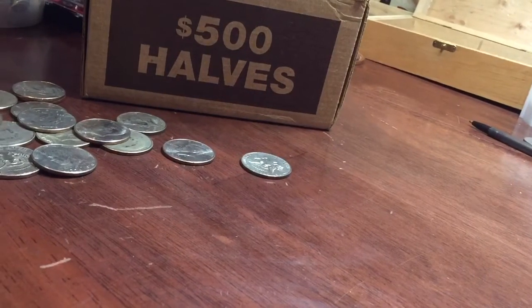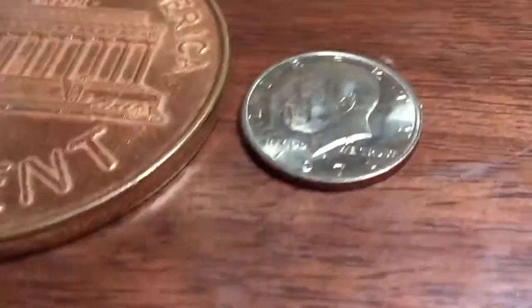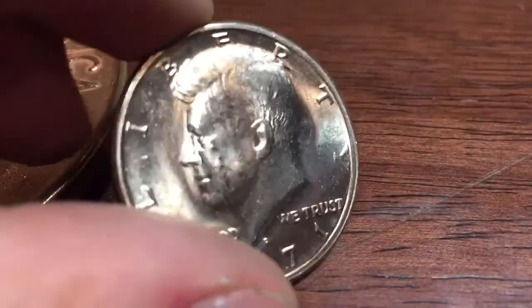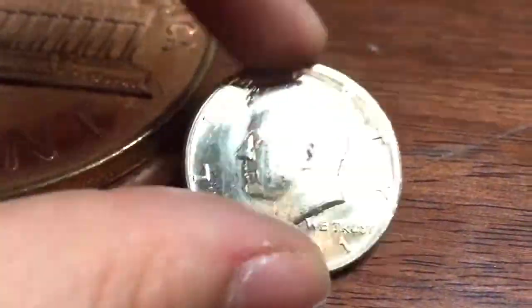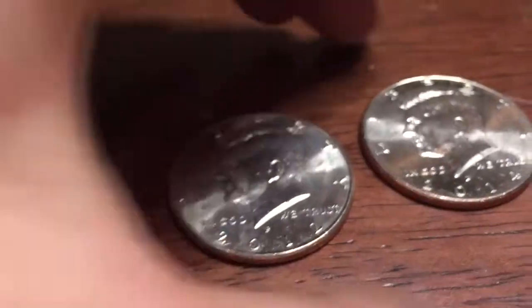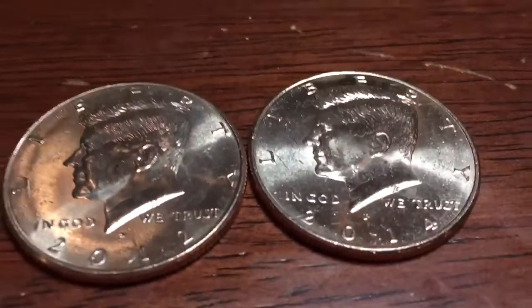Alright, let's get to what we found. Here's what we found. Got this really nice uncirculated 1971. Wish I found some silver. And two NAFCs — a 2012 Philadelphia and a 2014 Philadelphia. And there's nothing down here.